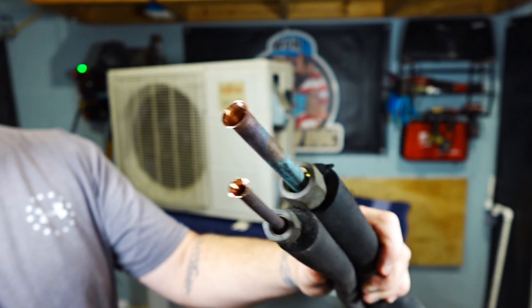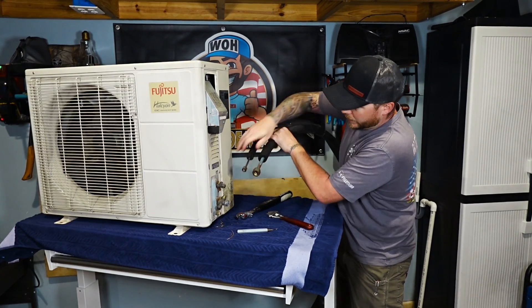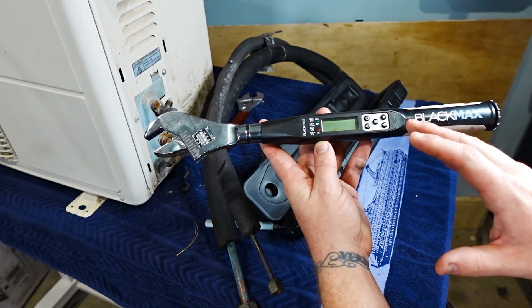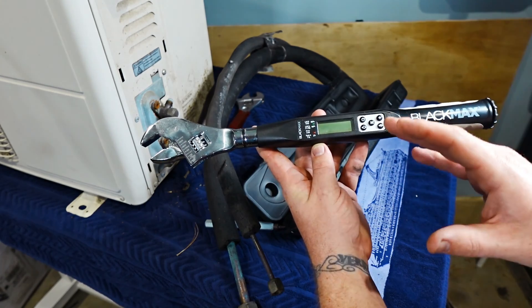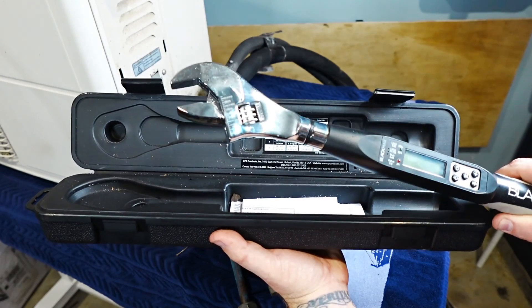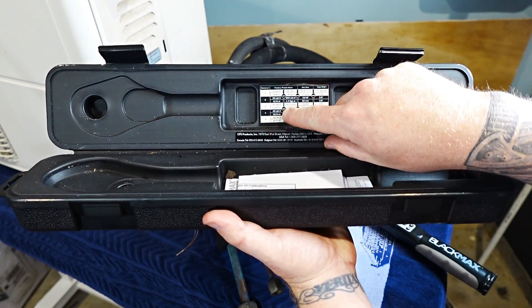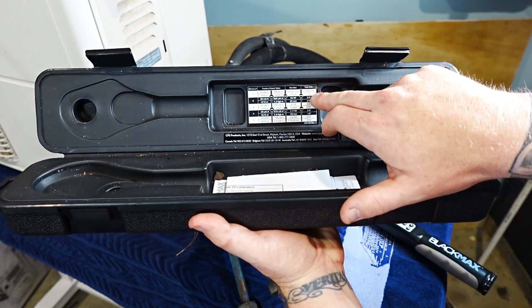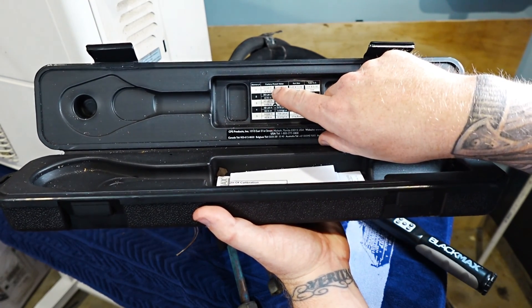These are the flare fittings that you do not want to crack. Once you have your flare fittings all set, wrestle them over and get them in place. This is the Black Max Torque Wrench — it is a digital torque wrench that will beep and vibrate when you get to the set point that you dial in. It has pound-foot, pound-inch, and units for the rest of the world. My favorite part about this wrench is actually the case — the case will tell you what torque spec you need for what pipe size you're working on. Today we're working on quarter-inch outside diameter and half-inch outside diameter.